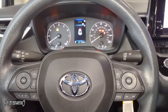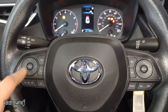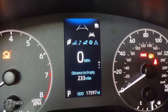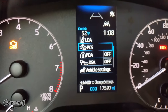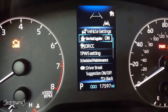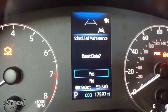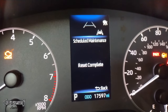Now I'll show you how to reset the maintenance light on a 2023 Toyota Corolla. We're going to use the arrow buttons, the OK button, and the back button on the dash. Hit the back button to go to the menu, then hit the right arrow to navigate to the gear icon. Go down to Vehicle Settings and hit OK. Then go to Scheduled Maintenance, push and hold OK, then navigate up to Reset Data and push and hold — it takes a second. Hit OK and it'll say reset complete.